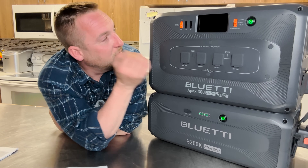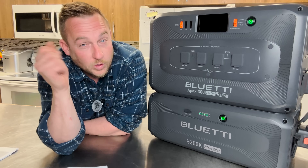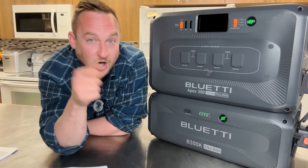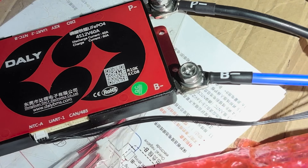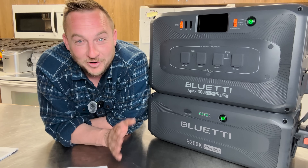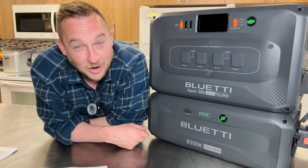Bluetti does it all for you in a simple unit with two handles — you can carry the whole system wherever you want to go. Whereas some of the experimenting I'm doing with raw lithium cells and soldering BMS systems and programming things is a pain and not portable at all. This is an all-in-one — if you don't know what I'm talking about, that's exactly why you go with a portable power station.